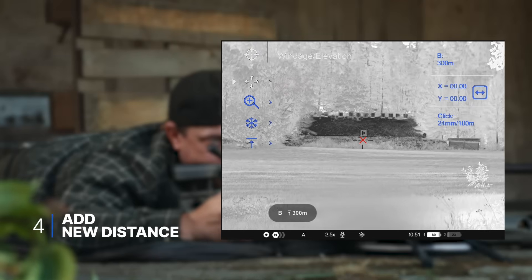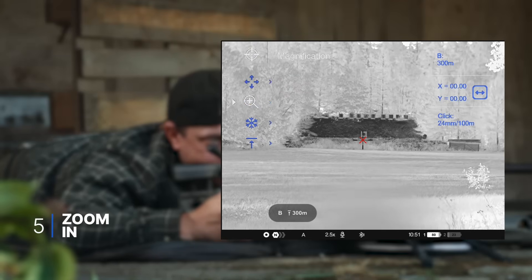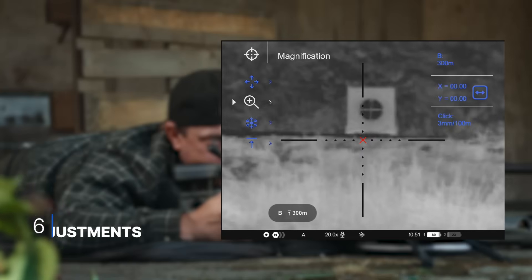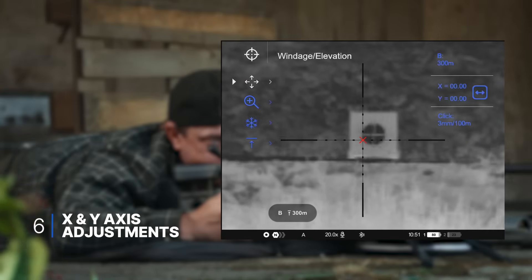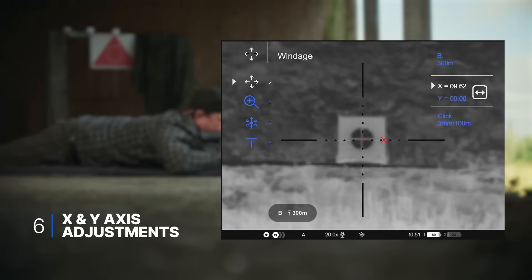Now we'll enter the 100 meter coordinates, but first we have to zoom in. Then we go to the X and Y axis adjustment, and then we enter the X and Y axis.